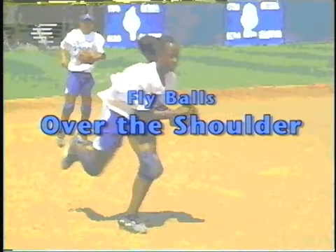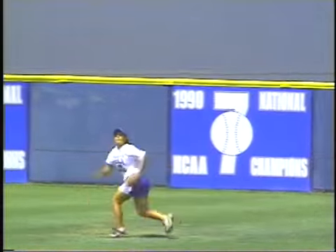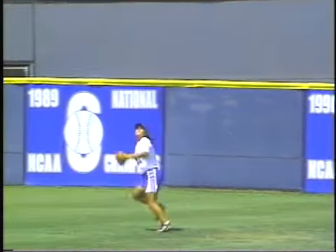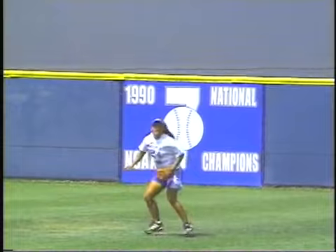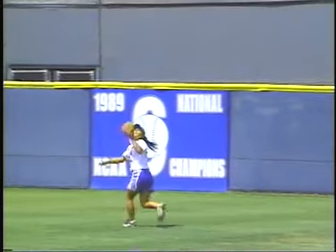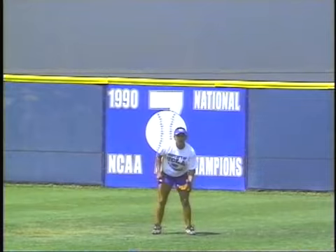The last drill is the over-the-shoulder drill. You'll notice that when Monique is on the run, she will break away that bare hand to give herself more extension on her glove side. The key here is to make sure that you catch the ball. Any time you're right under a ball or right behind a ball, you can use both hands, but when you have to extend, you have to free up that bare hand. Let's go ahead and take a look at her forehand side.